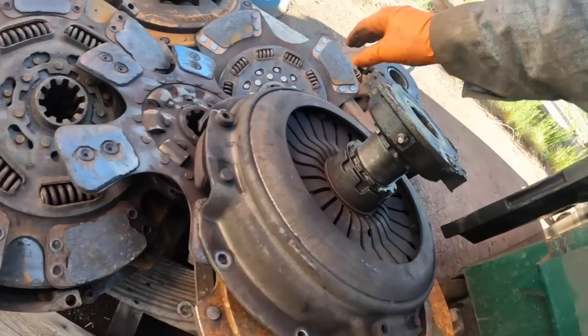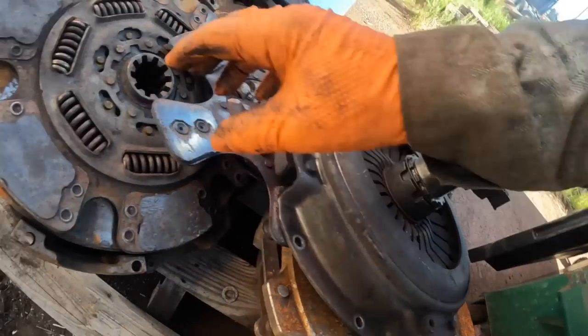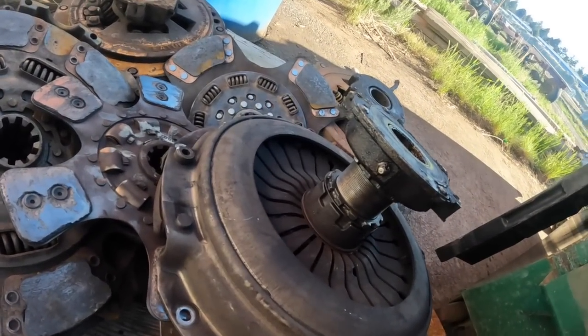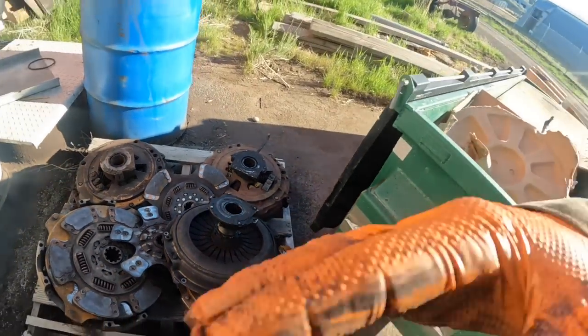Mostly the ones I see are the bigger ones, but the style we put in there was a dual disc clutch, just like that. And of course, new clutch brake, rear main seal, had the flywheel resurfaced — all that good stuff.